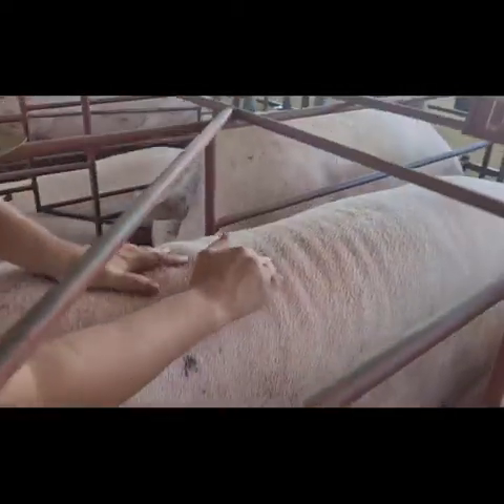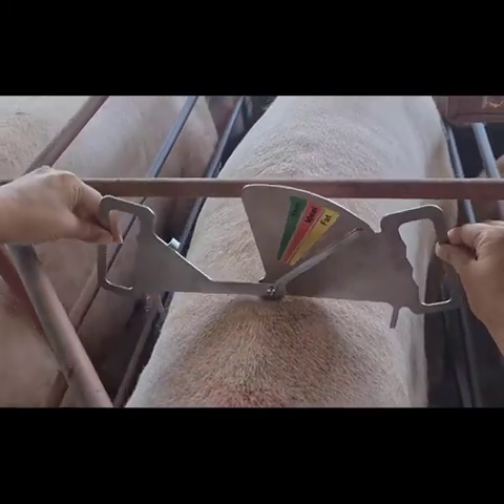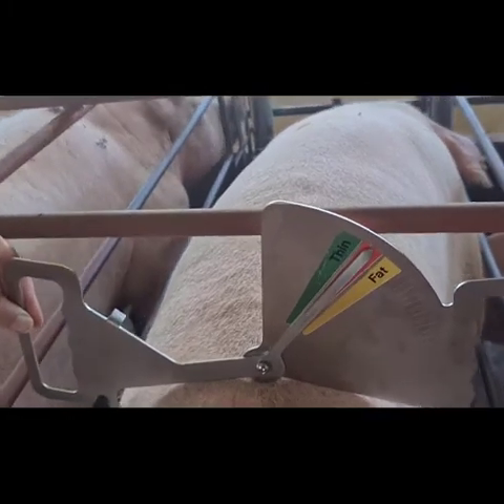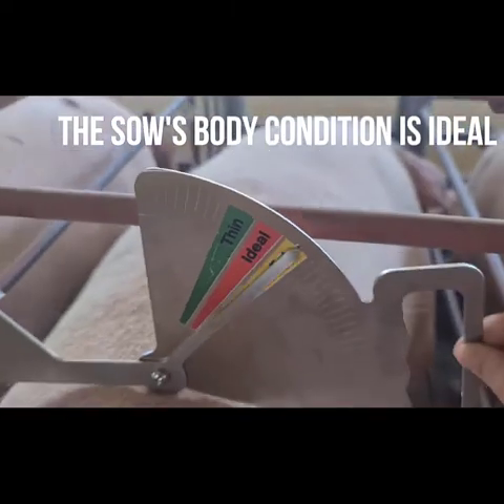Step 1: Use your hand to palpate the sow's last rib. At the sow's last rib, place the middle of the caliper on the sow's back. Slide the caliper down until the tips of the caliper touch the skin of the sow, then read the caliper measurement.